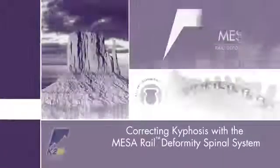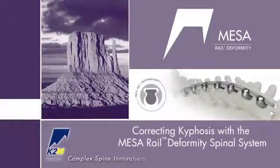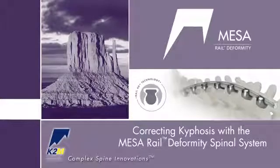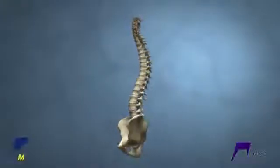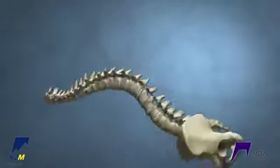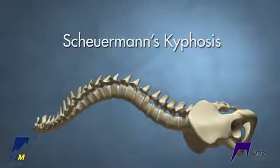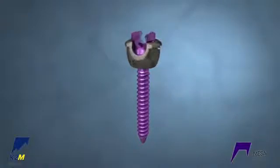This module demonstrates correcting kyphosis using the MESA Rail Deformity Spinal System from K2M Complex Spine Innovations. It features a Sherman's kyphosis correction using a dual rail correction technique.